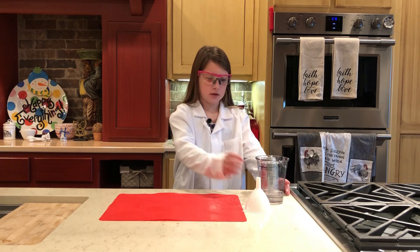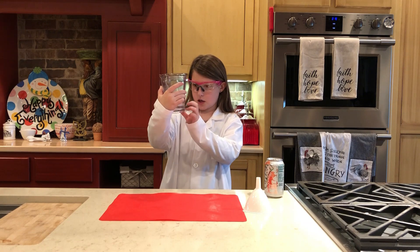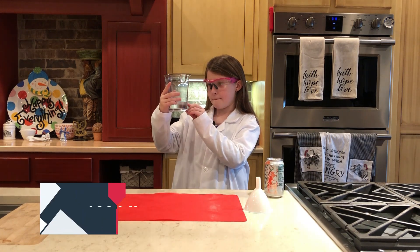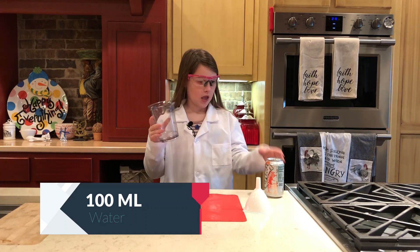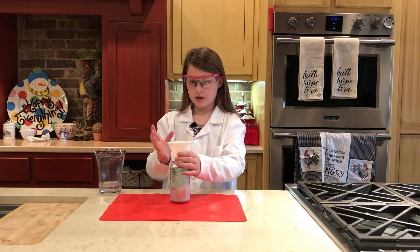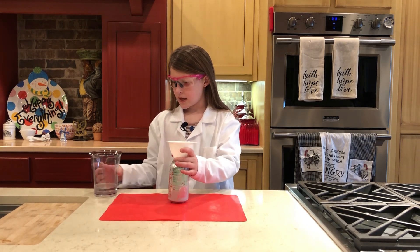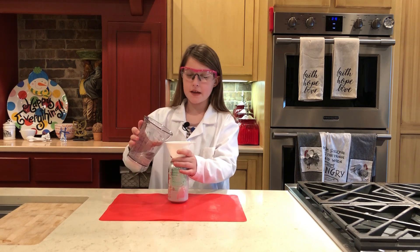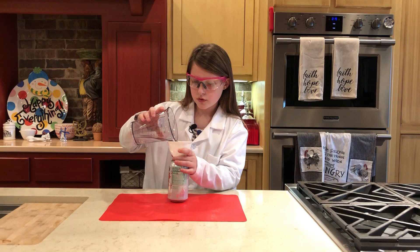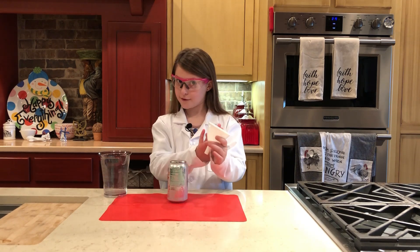First, you're gonna take the cup and fill it up to about 100 milliliters. You're gonna take the empty can and the funnel, put the funnel on the empty can, and pour the water — it doesn't matter if it's cold or hot — into the funnel. Then you're done with the funnel.